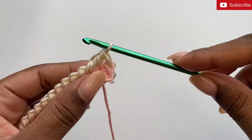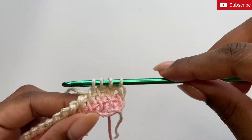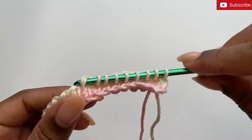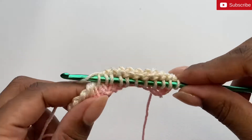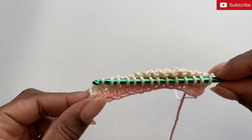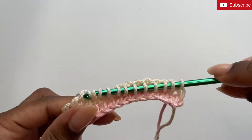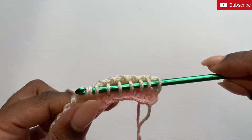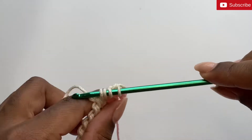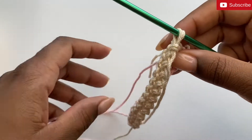Now I'm going to complete one more row of simple stitches. And I'm going to end the second row of simple stitches by switching the color back over to the pink.